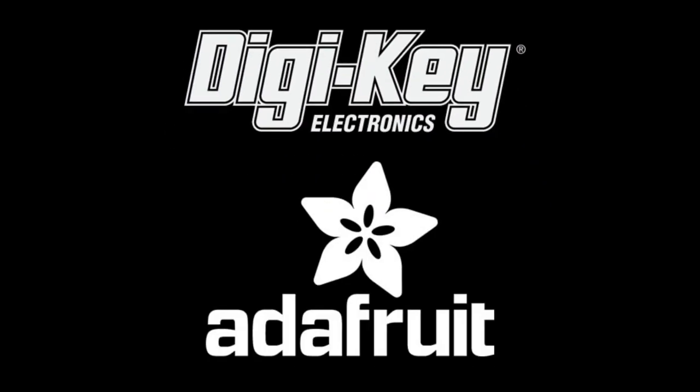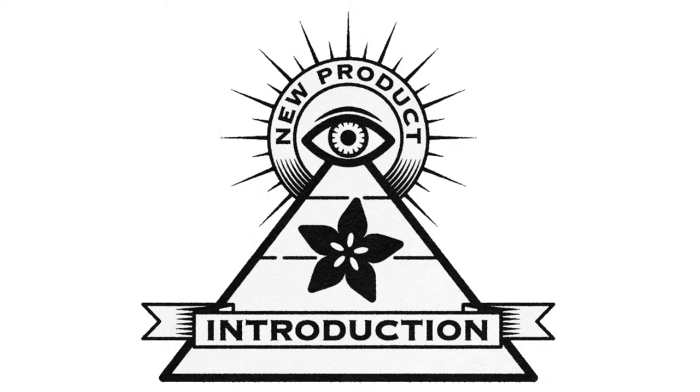Tujuki and Adafruit present... this week on MPI.